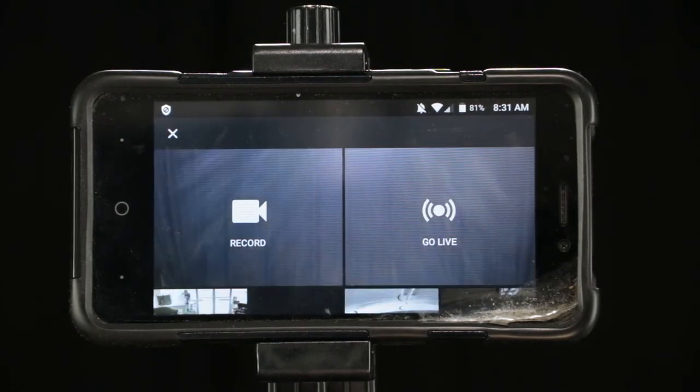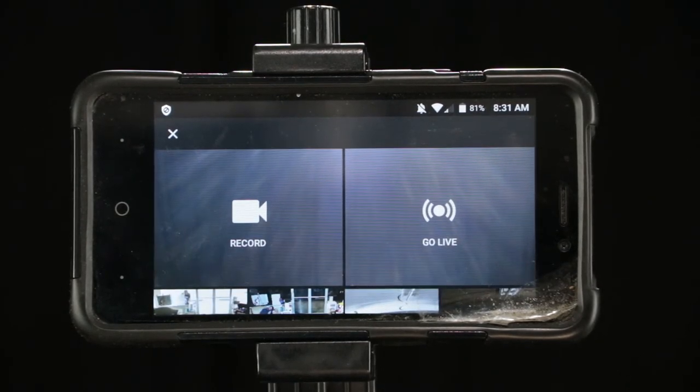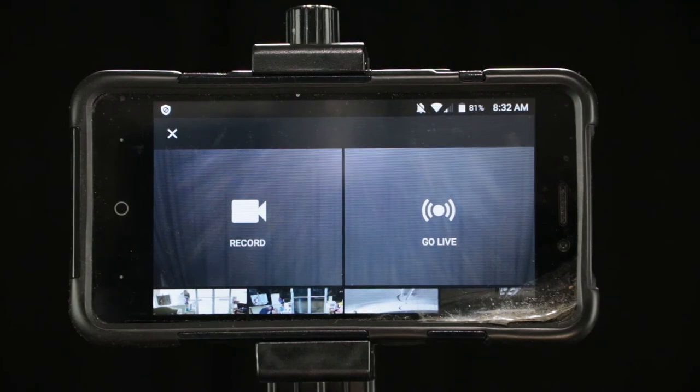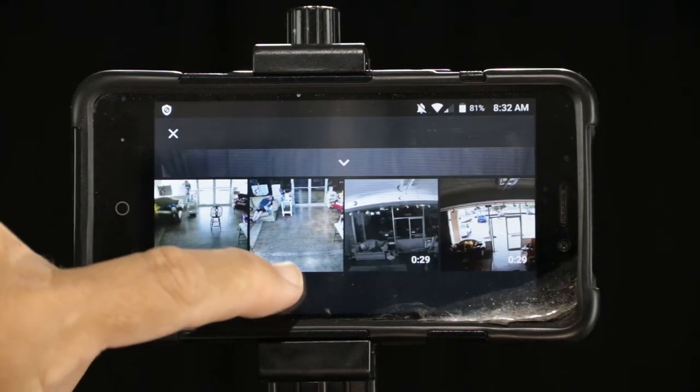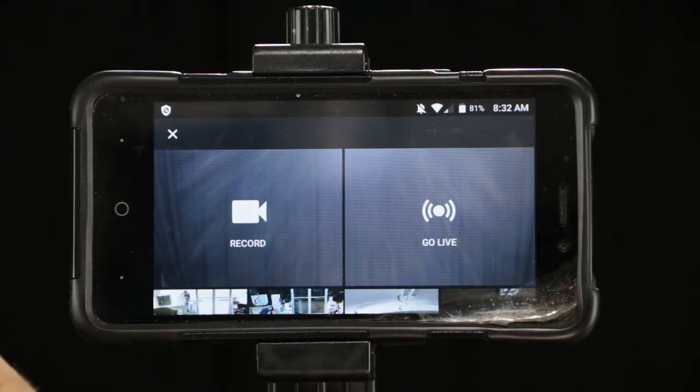Now, we can either do a live video straight to YouTube, or we can record into the phone, and then that'll directly upload to YouTube. I say record — if anything goes wrong, you can do it twice. There's some stuff we've already done down there, so let's hit record.